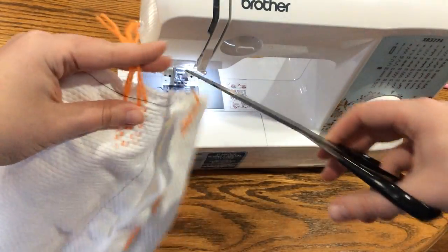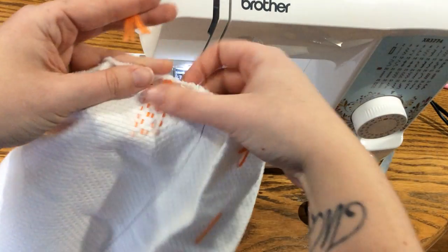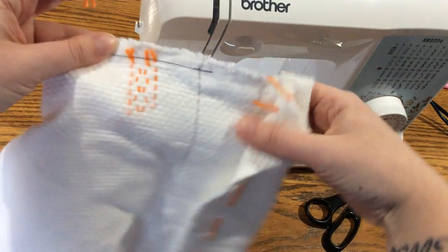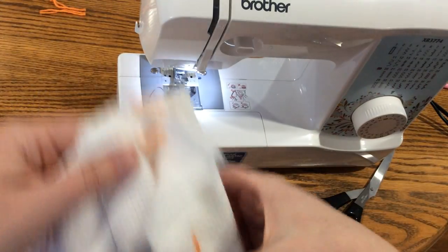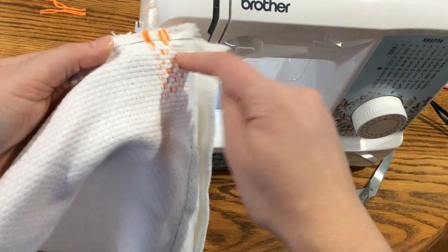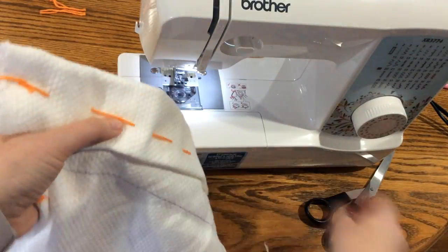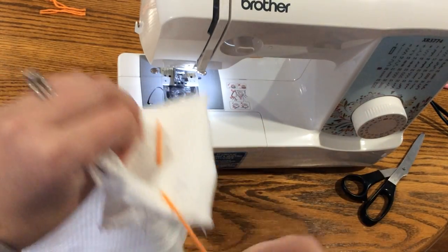Then you get to do the fun part and cut these off all the way along. Once you've cut all of those off, you're good to go on that end. You can take this out.